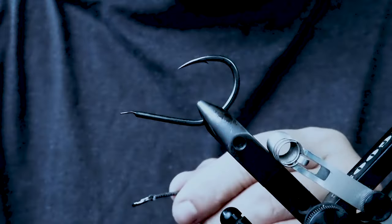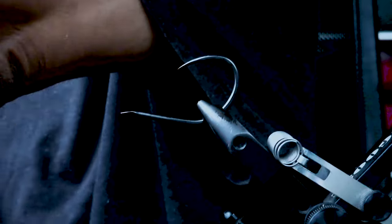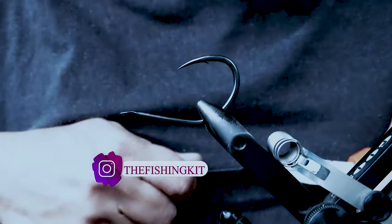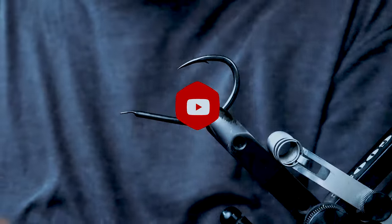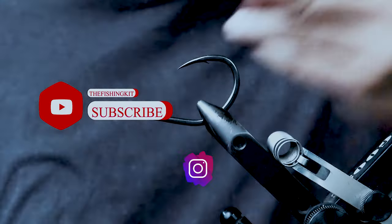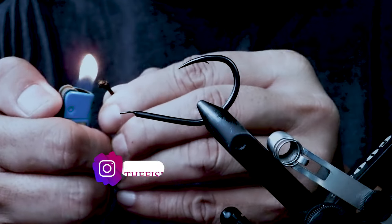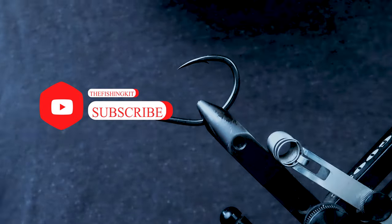A little bit off, but once we tighten it it should be perfect. Grab this right here, pull as tight as you can. Cut it, then burn the tip so that it locks everything in. Make it nice and neat — there we go. Now we just need to tie it in.